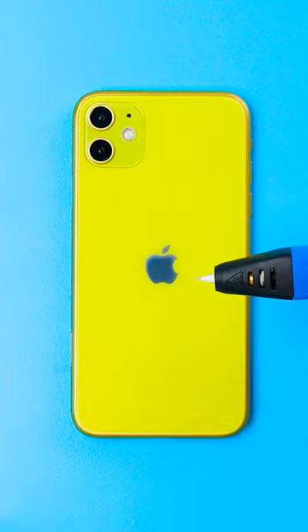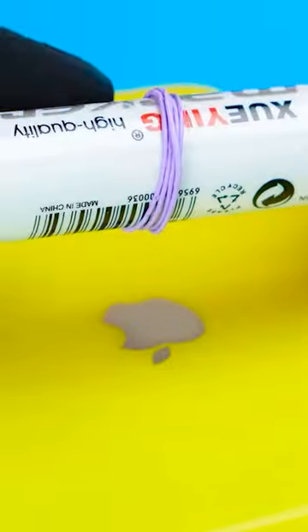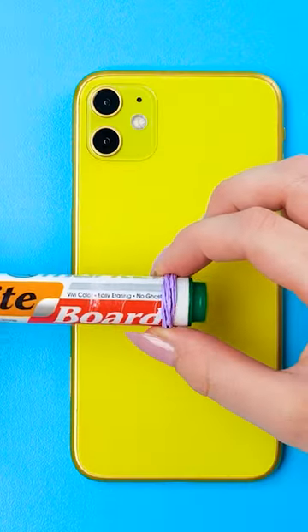I'm gonna need a phone, a 3D pen, and a regular marker. I'll start by making loops around the marker with the 3D pen. Then I'll slide the loops off.